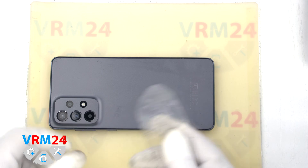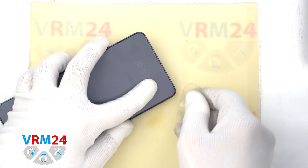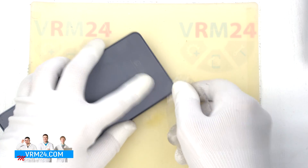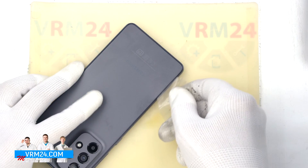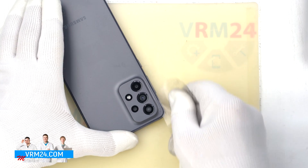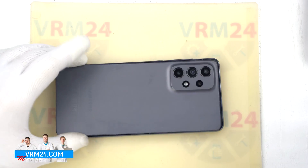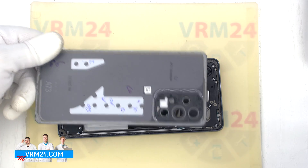To detach the back cover we will use a plastic film — a protective film from a new display or a film from a stationary store. We insert it into the gap between the middle cover and the back cover and run it along the joints, thus detaching the back cover. We always have to be careful around the cameras so as not to damage the lenses, and we open the back cover.